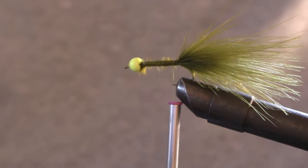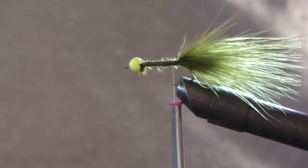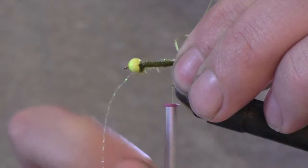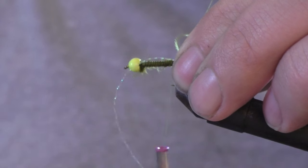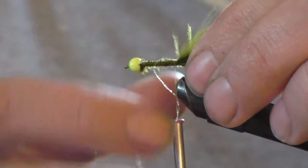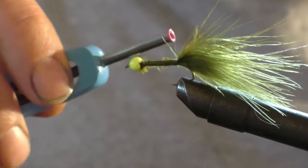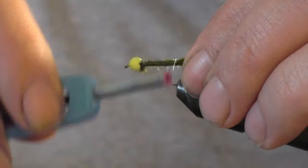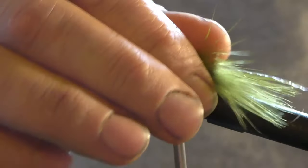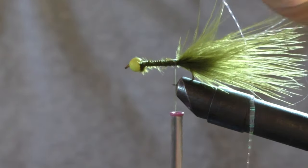Now I like to use a little bit of flash along the tail — normally one or two strands on each side. Put it on the side, put a loop on it and adjust it to where you want it, then go ahead and wrap that in. Take the excess, run it back, and tie that in. It just adds a little bit more of an attractant to the fish — pretty much everything swimming in the creeks has some amount of flash to it.